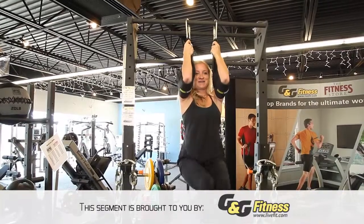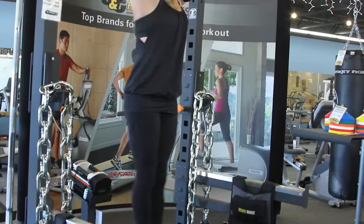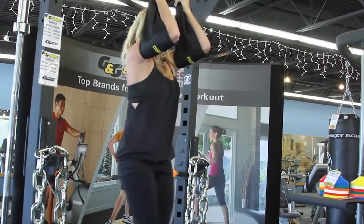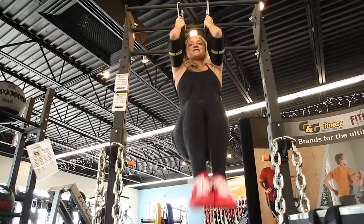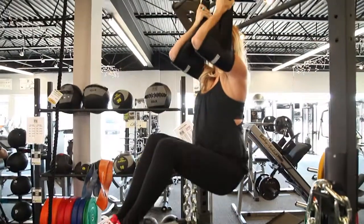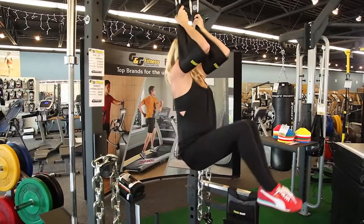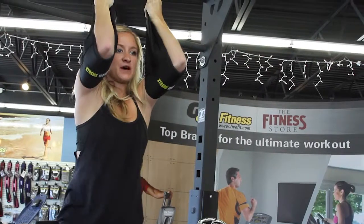For those of you that are a little bit more intermediate, try using the ab sling. It can be hung off of any doorway or pole. Place your arms inside the sling and from there, take your knees and pull them up towards your chin. You will be working your lower abs and a little bit of the middle abdominal region as well. Exhale on the way up, deep breath in on the way down. Your body will swing a little bit as you're doing so. Try starting off with five repetitions. As you get stronger, work it up to 15 to 20 at one time.